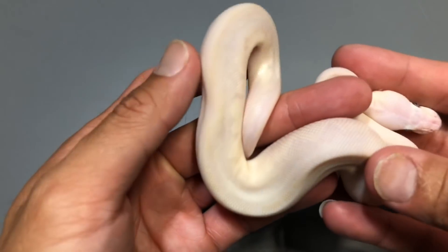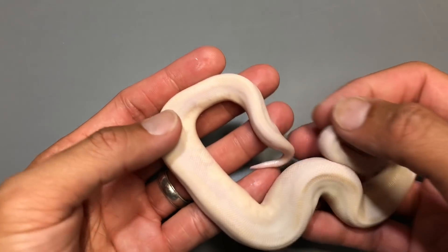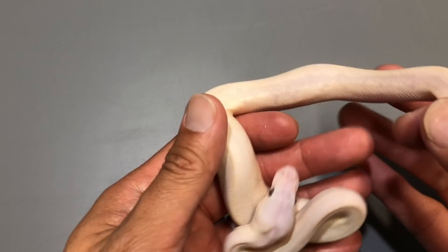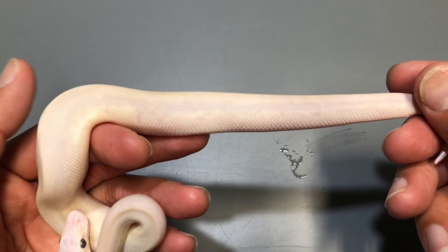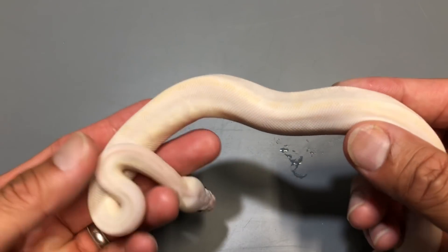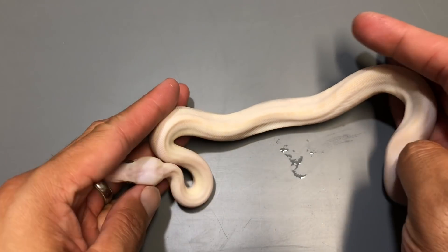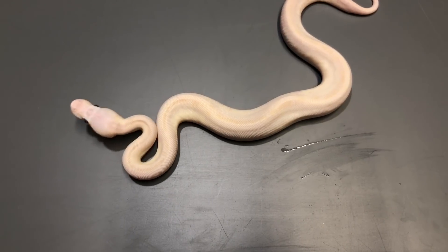This one right here is a male bamboo Mojave, 100% het hypo. I'm not sure if you're picking it up on camera, but they do have a little bit of pattern — you can see there in the middle, you can see the white and the pink. That's the pattern, not as apparent as an invisible, but it's there. If I put it on a backlight it'll probably show a little bit more. It's all wet here but they do have a little bit of pattern.